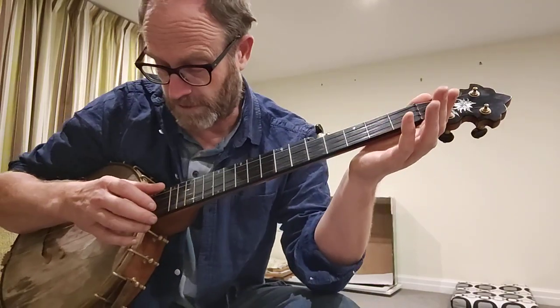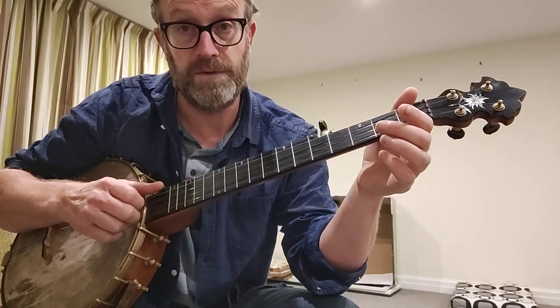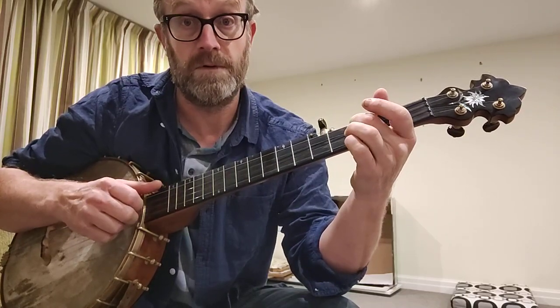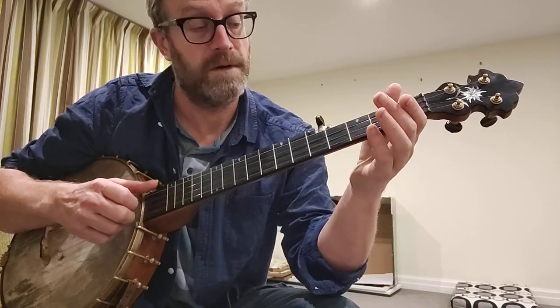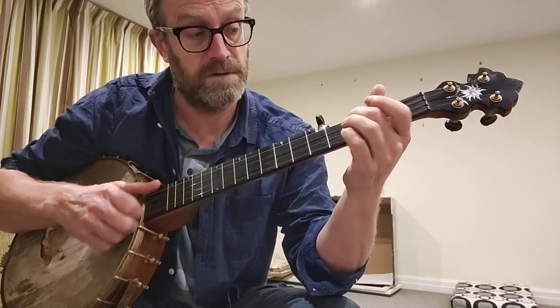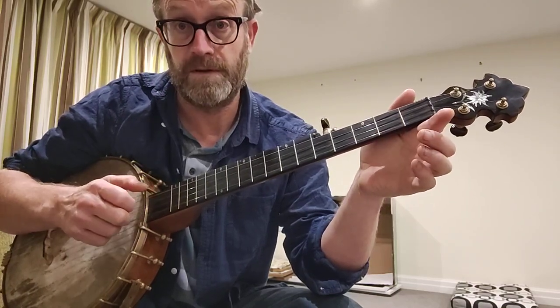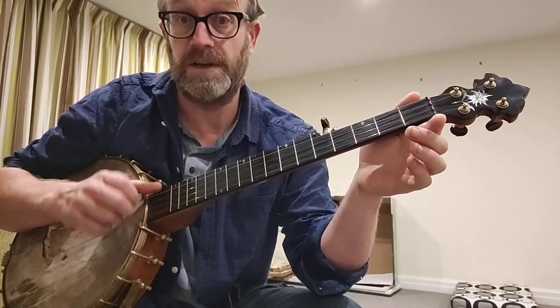So where do we start? Open 3rd string, 3rd fret 3rd string. And then a Bum Ditti, which is open 2nd string and then open 1st string on the 5th.